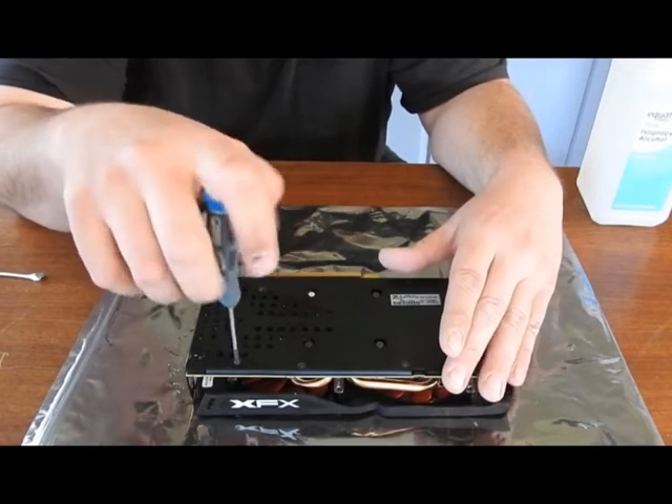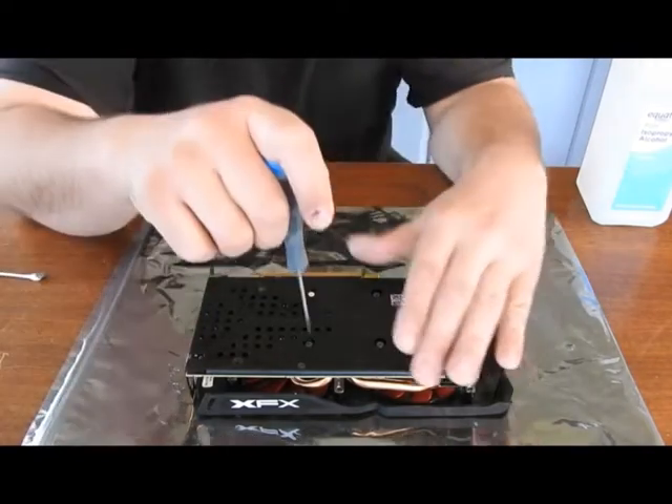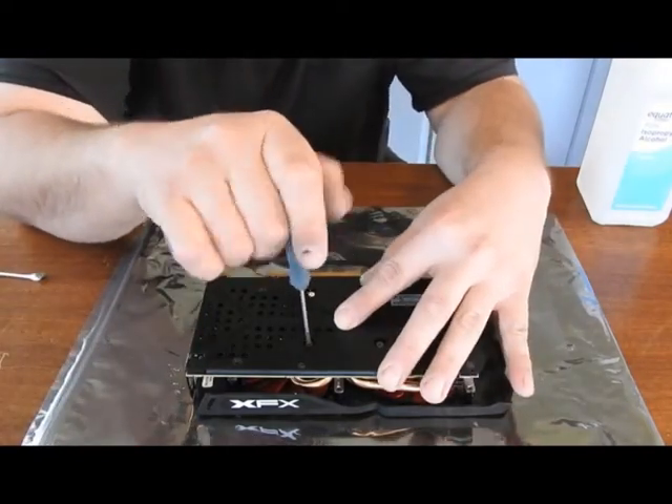They're pretty easy to differentiate, but I usually separate my screws depending on where they come out of — so that's just me.